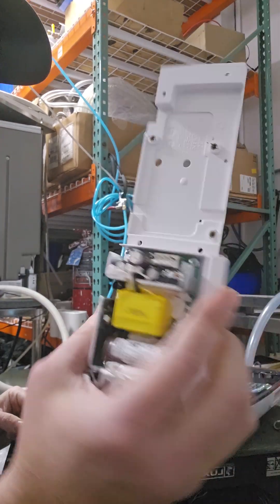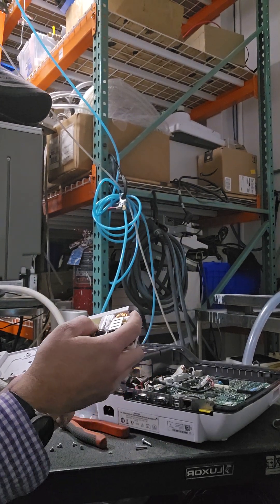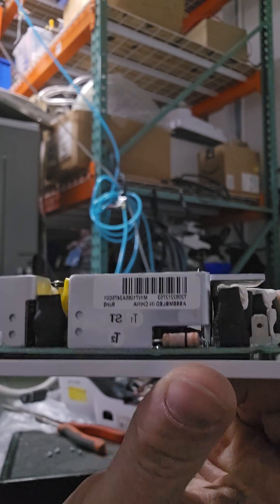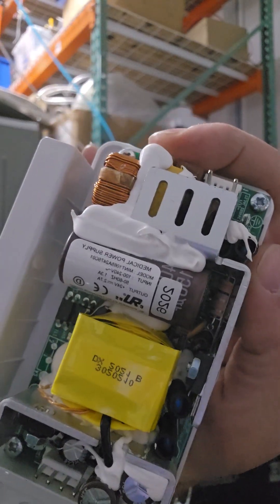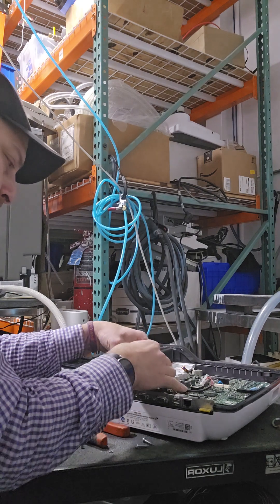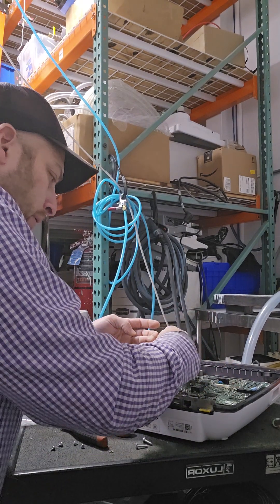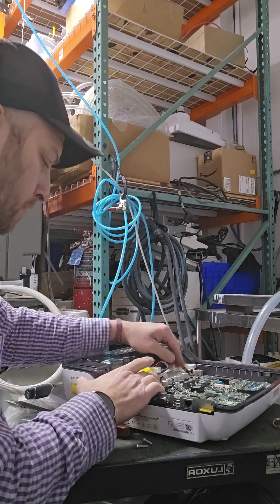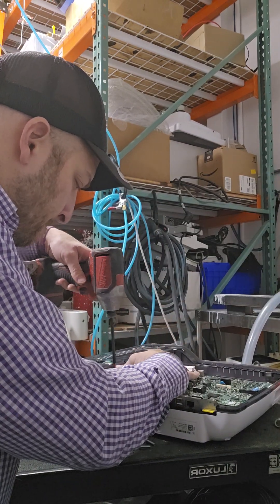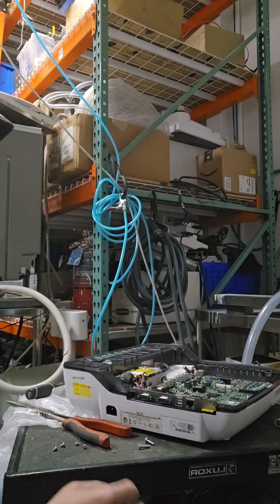Next up: power supply. Pretty standard basic power supply — this is 24V output, 100V input. Check the part number in case you need that. Remember, this just sits on top of everything. Connect the 2-pin input cable and the battery output cable. Check your holes — make sure the cables are not under your holes, otherwise you're in trouble.